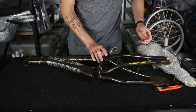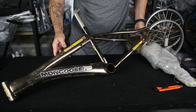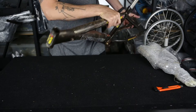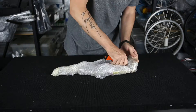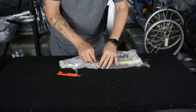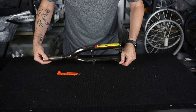This one is here for me to recreate decals on. So I'll trace out all of these decals and recreate those. Get that head badge right. We've also got this fork to do — an original fork to go with that frame.